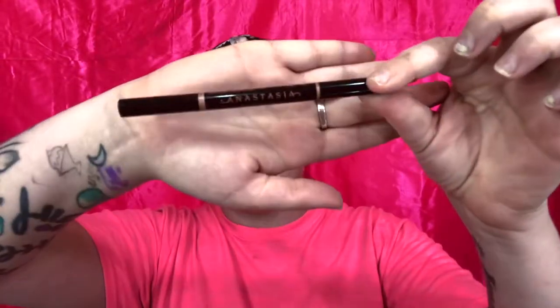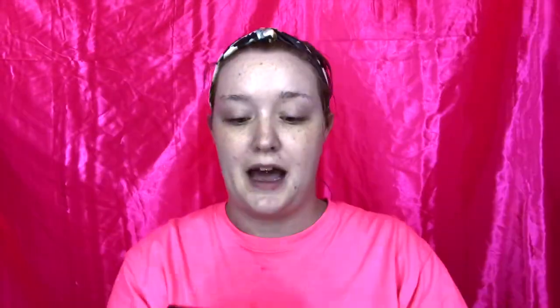To outline my brows, I use the Anastasia Brow Definer Pencil in the shade Dark Brown. I outline my brows differently than most people — rather than doing fine hair strokes, I just go straight in for the lines. I like my brows to be big and bold, and I'm very aware of that. I do it on purpose. I always start with my right brow. I start kind of in the middle and create that tail, then outline the rest.